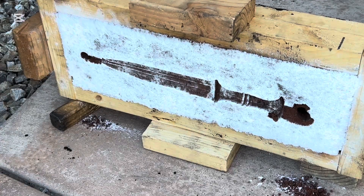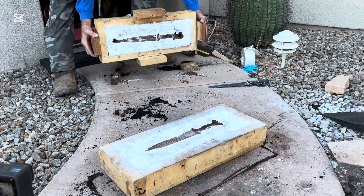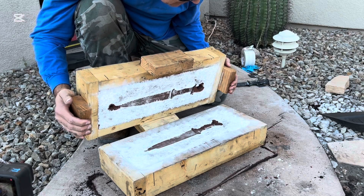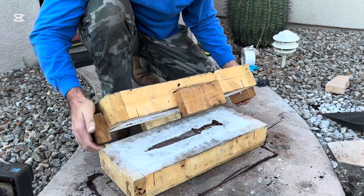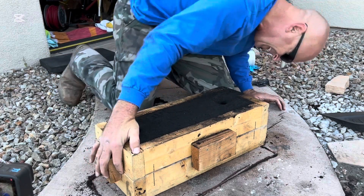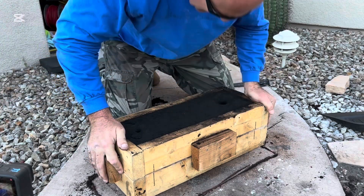The next step was to put the mold back together so that I could pour the metal. I have to get these two halves back together just right or when the metal goes in there, it won't flow symmetrically and mirror the shape of the model. I used wooden guides tacked to the side of the mold and also some lines that I've drawn to make sure everything gets back exactly the way I want it.